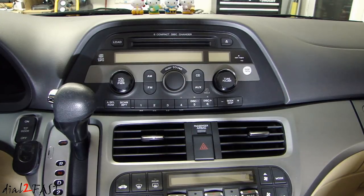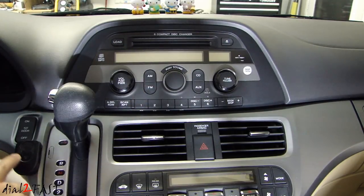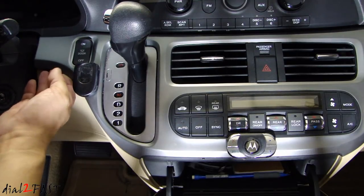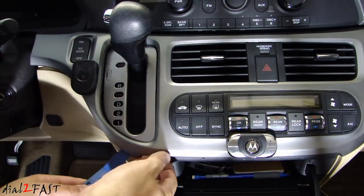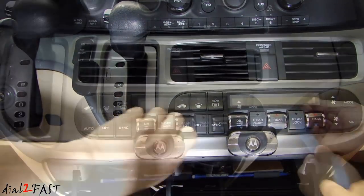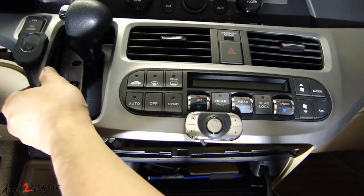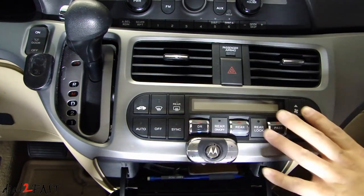That's something you might want to check before removing this radio. To remove it, we'll first need to remove this panel right here, held in by clips on either side. Using a plastic pry bar, I'm going to start with the left side and then work my way around to the bottom. Carefully lift this piece up, and you'll need to disconnect the wiring harness that connects to the door switch, the hazard switch, and the climate control.